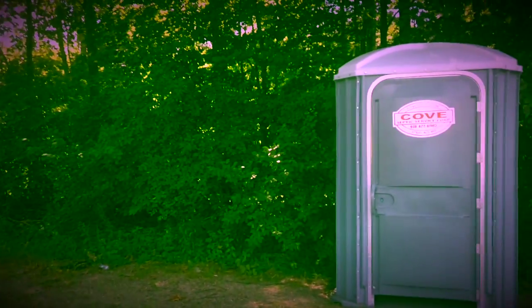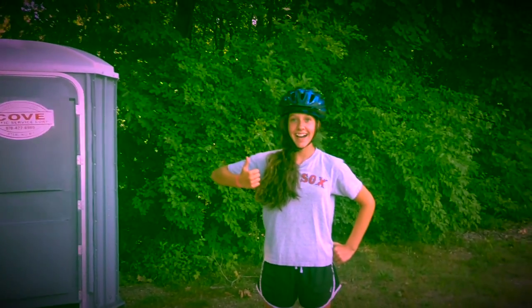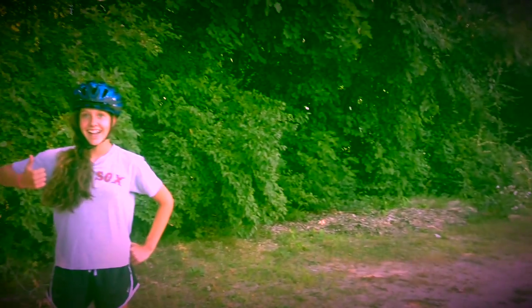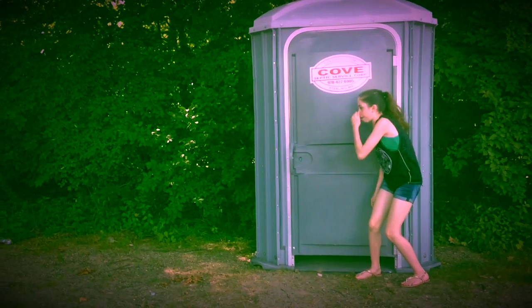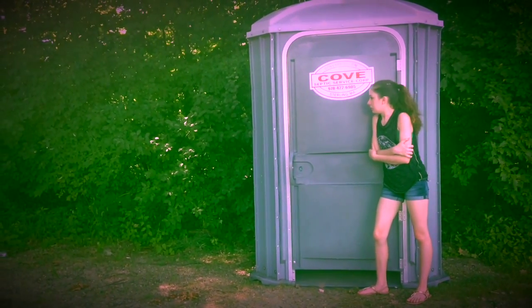How to use a port-a-potty. Using a port-a-potty can be a very confusing thing to do, but with the right tips and tricks, we'll have you using the port-a-potties with confidence in no time. Port-a-potties are very stinky and generally very scary.